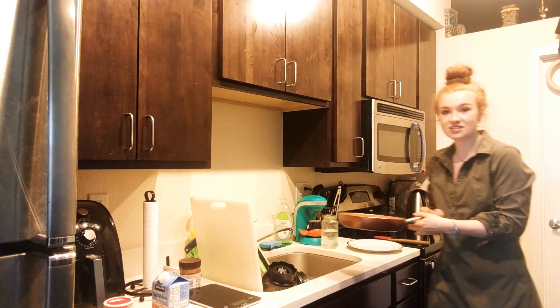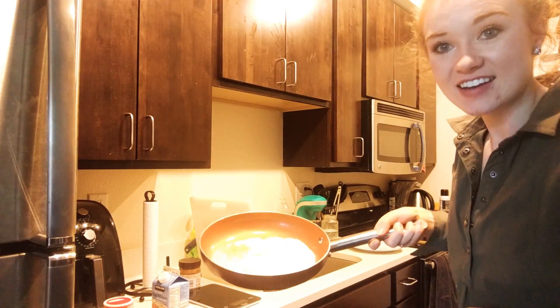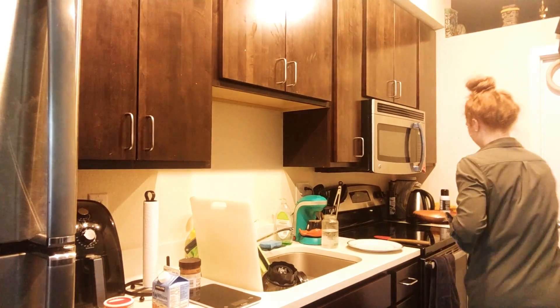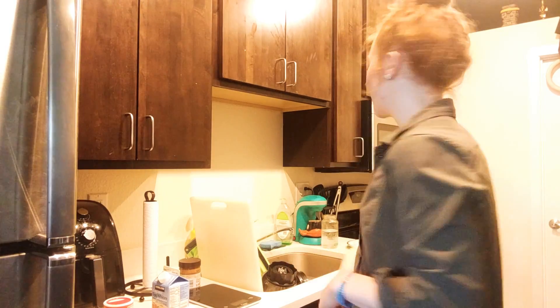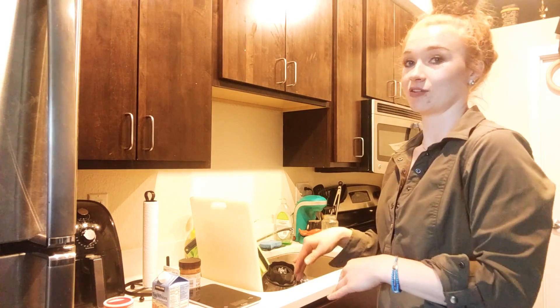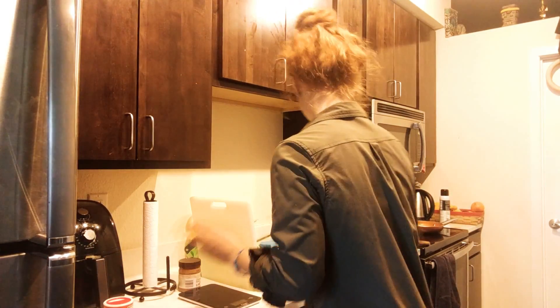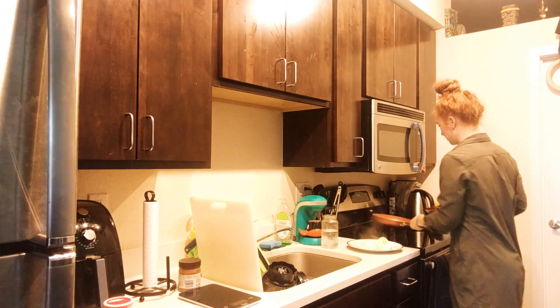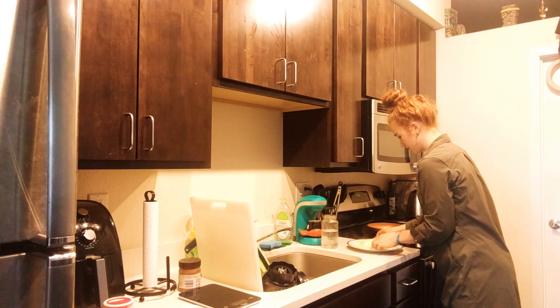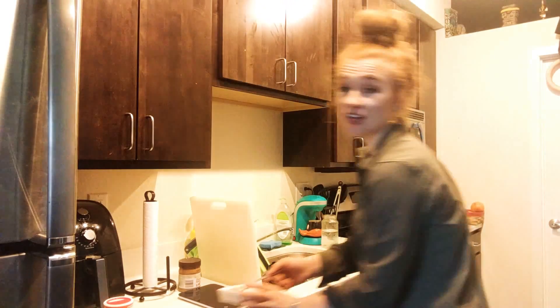Alright, we're going to unstick the eggs — let's see if we can get a good flip in for the camera. Nailed it! A little bit folded but pretty good. I like to cook it about two and a half to three minutes, just until it's cooked all the way through, then unstick it and flip it. Then I just turn off the stove and put it back on there while I get everything else ready. Turkey bacon is nice and crispy, it's ready to go.